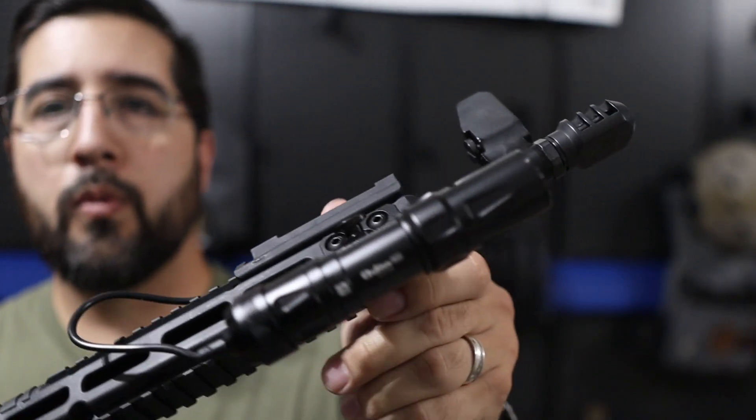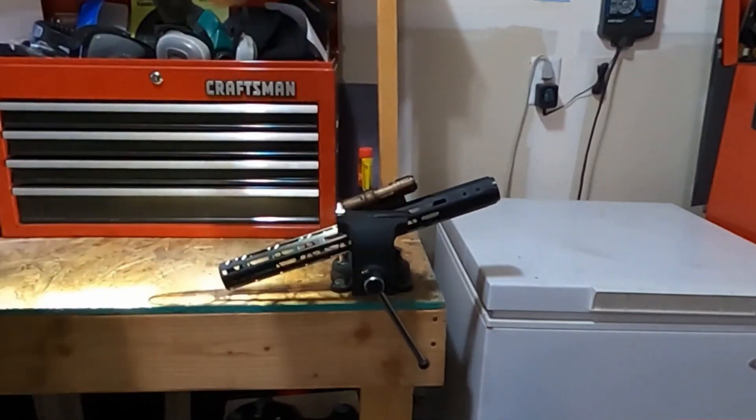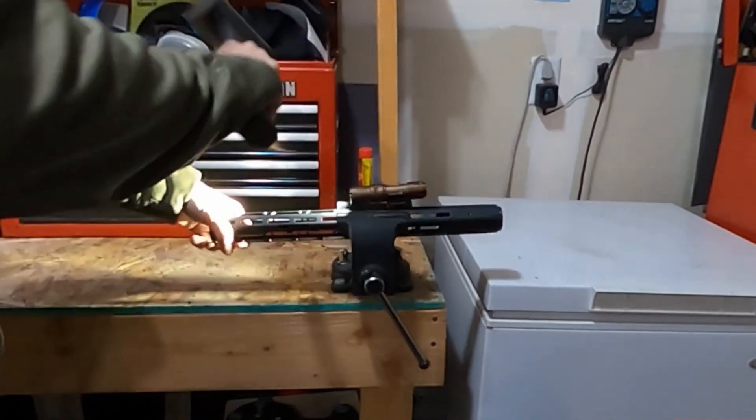Hey guys, Jason with Thinline Defense. As you know, TLD has been a fan of Olight for a while. We're not saying they are the pinnacle of light design, but they make well-crafted lights with great features at a great price. Let's see what they cooked up for us this time.